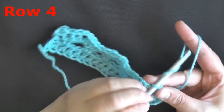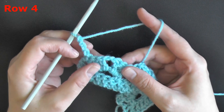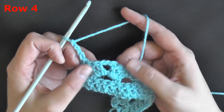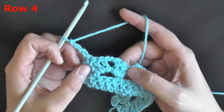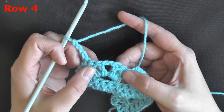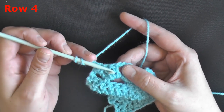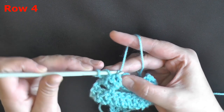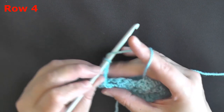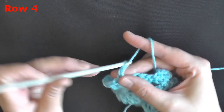For row 4, chain 3 and turn. That chain 3 counts as the first stitch. On this row we're only going to be working with the double crochets on either side of our chain 2. We have 2 double crochets, chain 2, 2 double crochets making up our shell, and we're only going to use the 2 double crochets on either side of the chain 2 — the other 2 we'll be ignoring. Pick up the post of the first one: yarn over, pick up the post, and do a front post double crochet. Then chain 2 and single crochet in the chain 2 spot, then chain 2 again.